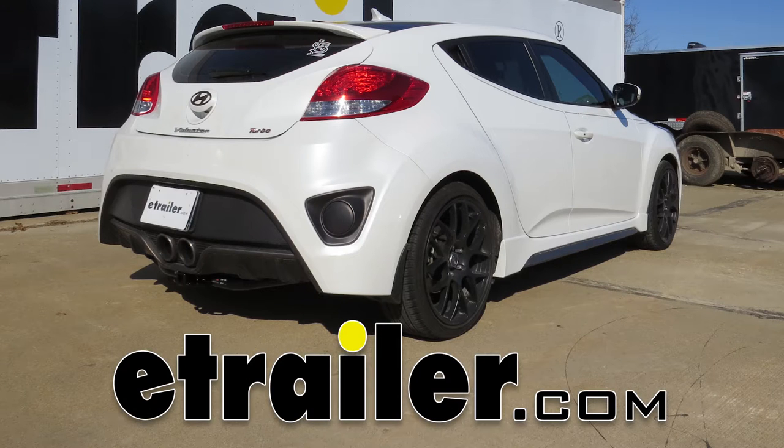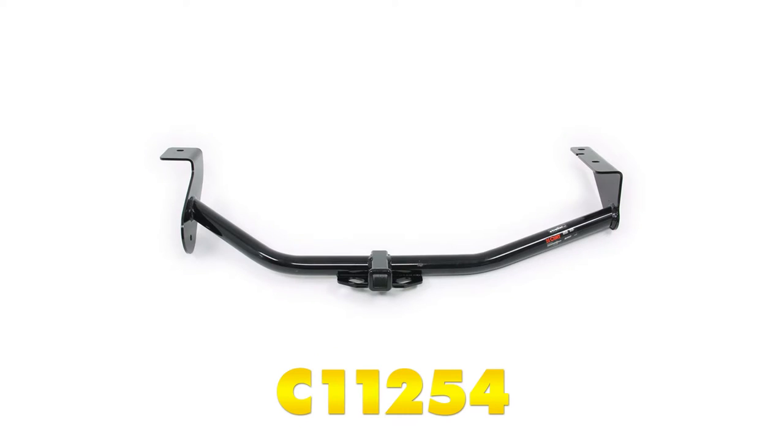Today on our 2013 Hyundai Veloster, we're going to take a look at and show you how to install the Curt Custom Fit Class 1 trailer hitch. This offers an inch and a quarter opening, and the part number is C11254.